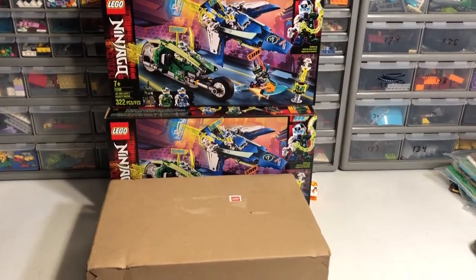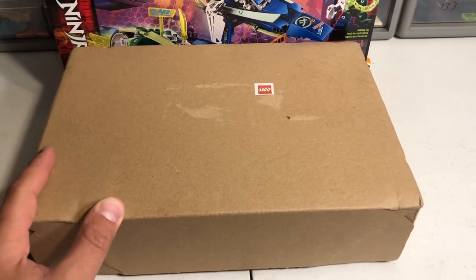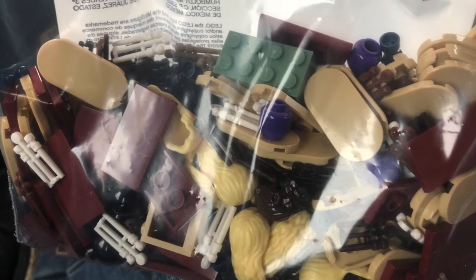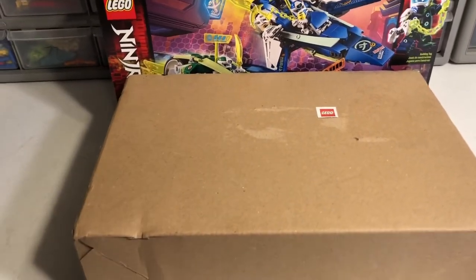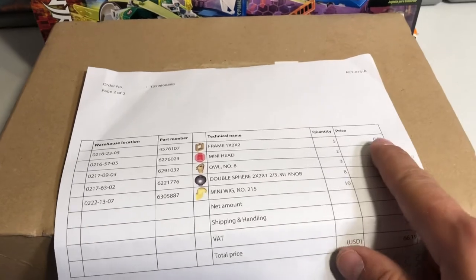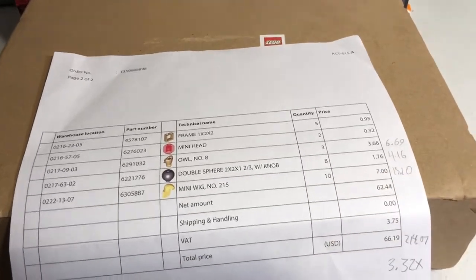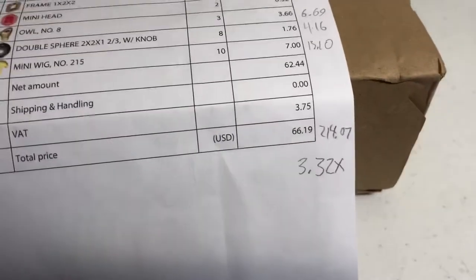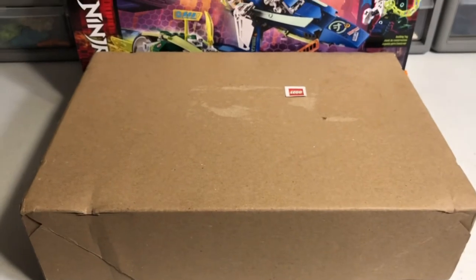This is my Lego haul from today. I got my second Bricks and Pieces order — the first one I didn't record video of; I was just testing the waters. I have the sheet from that first order where I took the prices I paid and wrote them down alongside the average sold price or what I'm going to try to sell them for on BrickLink, and came up with my part-out value. My total for that first order came out to about 3.32 times — not too bad, pretty good.